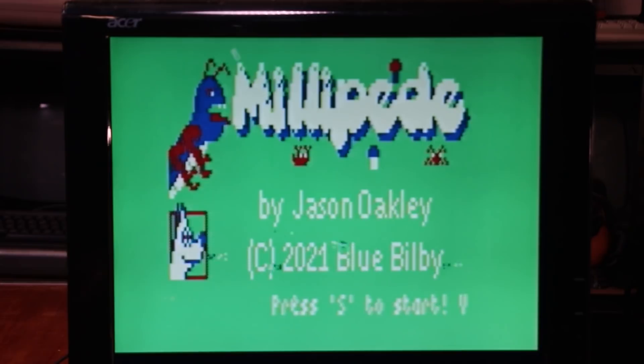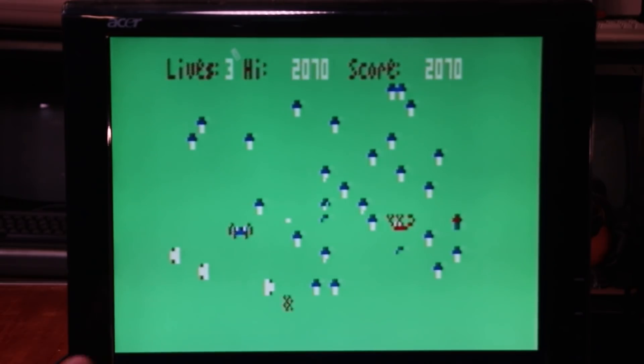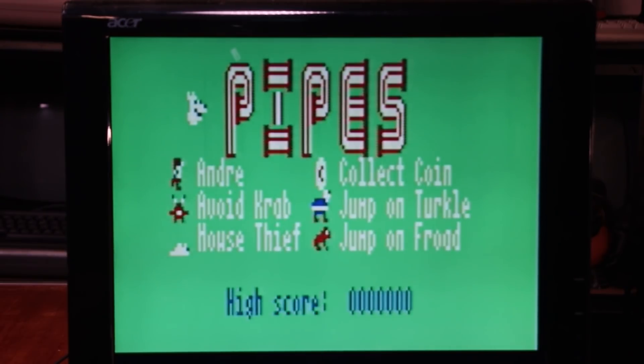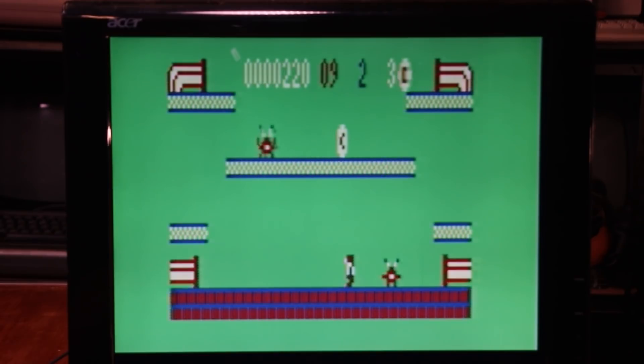Another game by Jason just recently was a port of Millipede. Millipede, admittedly, is not my usual kind of game, but I do get it. And just to round things off, here is a game called Pipes, and this game actually plays really well. There's something about it — you kind of expect a computer as old and as simple as this to lack a certain responsiveness, but this game plays really well, especially with the joystick.